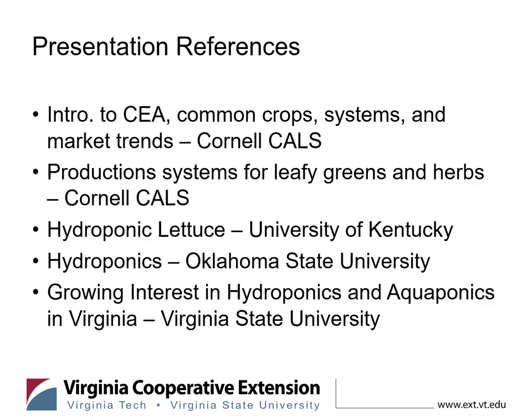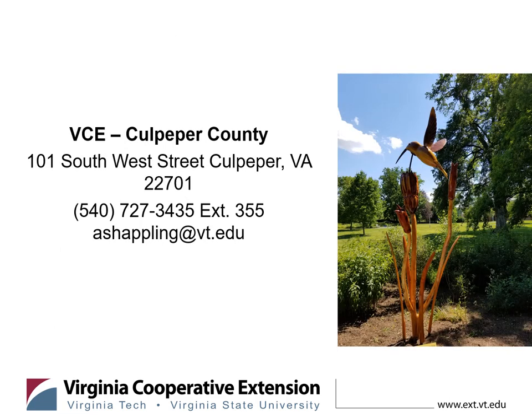These are the various references used in this presentation. Cornell University College of Agriculture and Life Sciences has a lot of great resources. The University of Kentucky has a good publication on hydroponic lettuce. Oklahoma State University has great hydroponic publications as well. Virginia State has great recent articles about the growing interest in hydroponic and aquaponic production, and Chris Mullins is a great resource who is very willing to help. I would also suggest reaching out to local extension agents. I hope you found this presentation helpful as an introduction to hydroponic production — please reach out, and have a fantastic rest of your day.